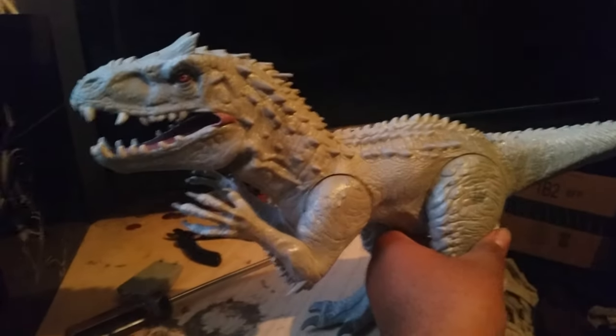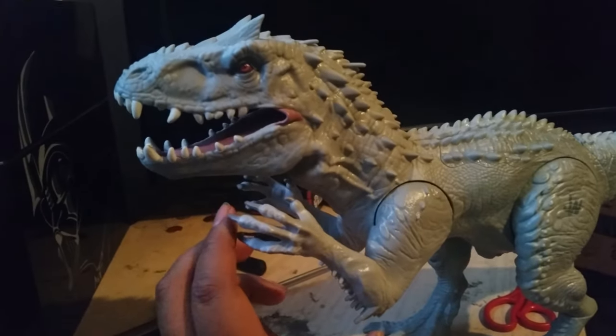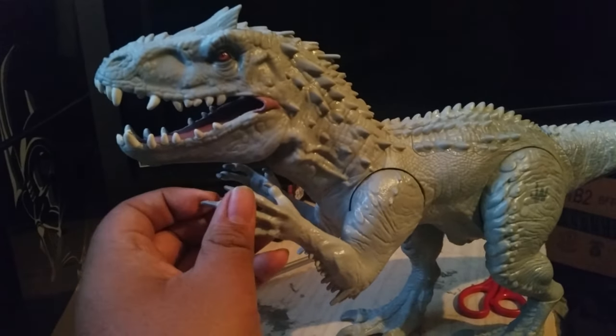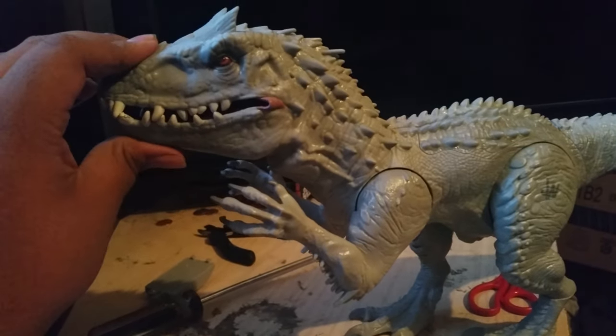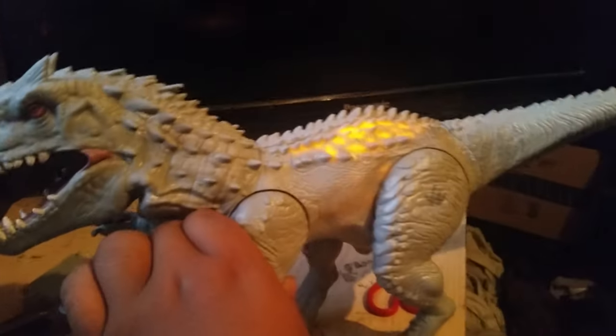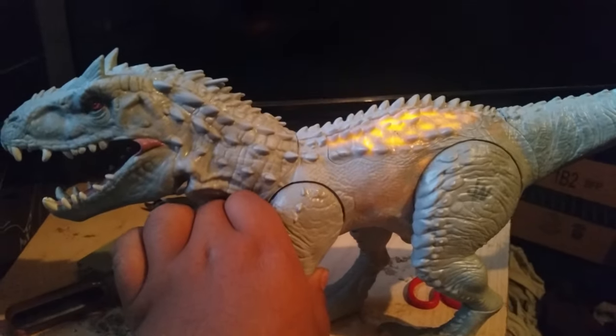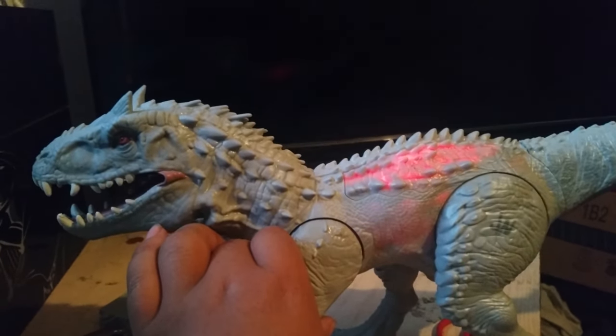I can't wait till the hybrid one comes out. It really looks like the one from the game, which I have and played, and it's epic. All right, there's my review of the Jurassic World Indominus Rex. Let's hear that one more time. Epic. Epic.